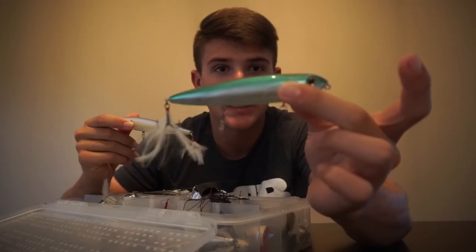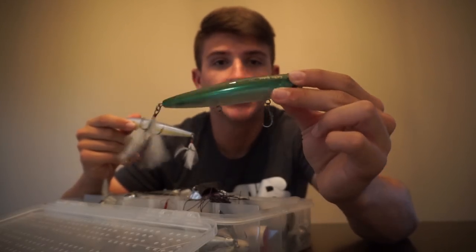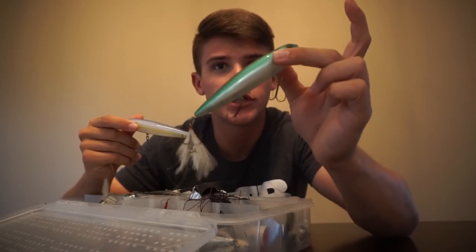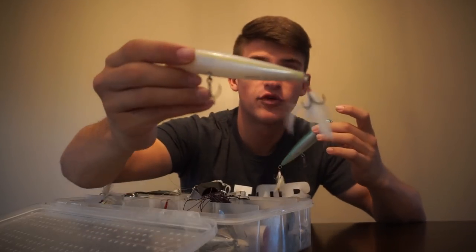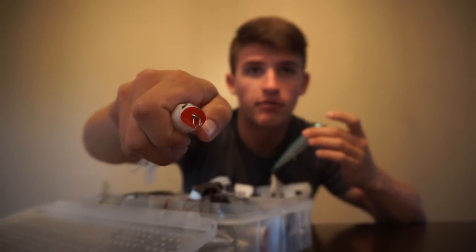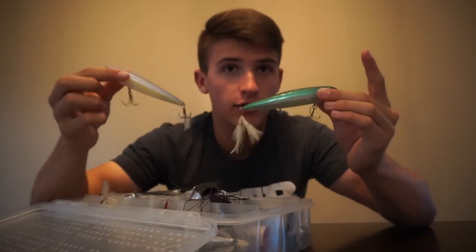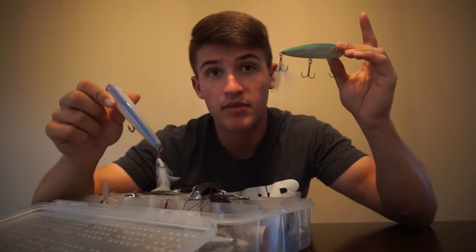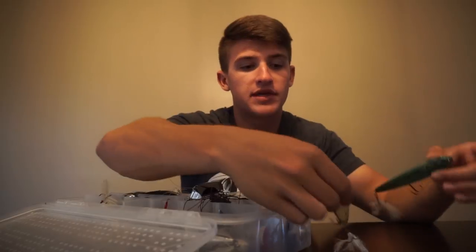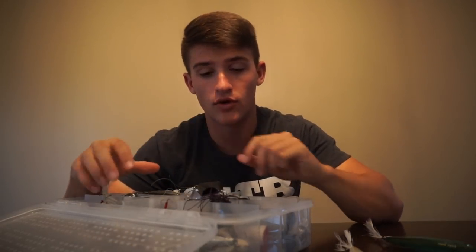I also have a few variations of top water walking baits. This one right here is actually called a Repo Man — it's similar to a Spook with that smooth walking action. This one is white with a little bit of sparkles on the bottom and a green top, more of a natural color. This other one is more of a bone white, and then this one is actually a Gunfish, which has a mouth like a popper in the front that's going to splash up water. I also have some Spooks in here — one in chrome and one in bone white, which are usually the colors I gravitate toward.